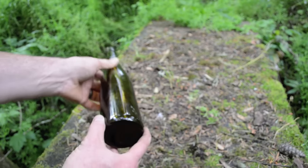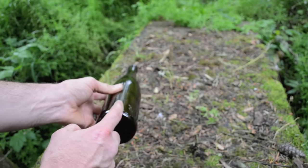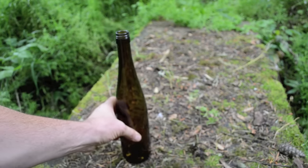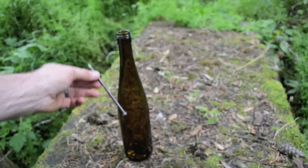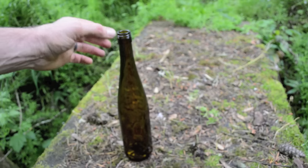The first step in making an Ishi style knife is to remove the rounded bottom of a glass bottle. There are several ways to do this, but my favorite is to place a large nail in the bottle and then shake it up and down until the bottom breaks free cleanly.